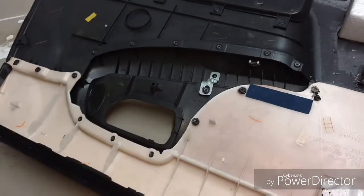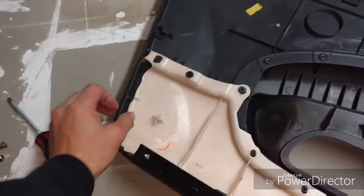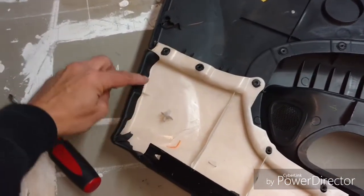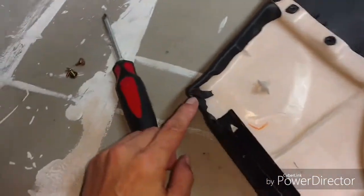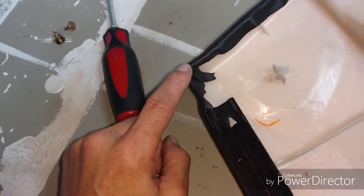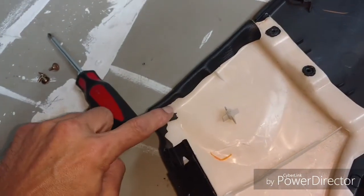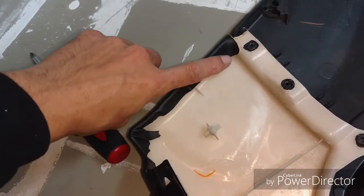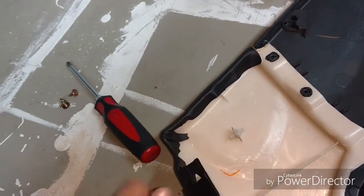Now for the gluing process. You can see from the factory everything's been folded over and all your creases are hidden behind the doors. We're going to be pulling, stretching, and gluing — we'll glue the flaps on the back side and then cut away the excess, just like they did at the OEM Fuji Industries factory in Japan.